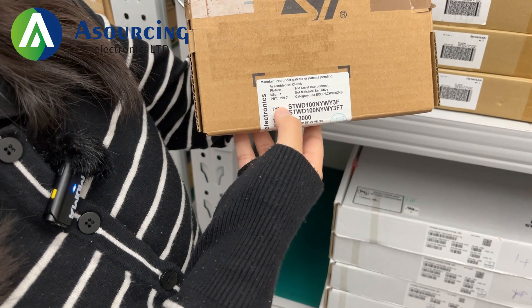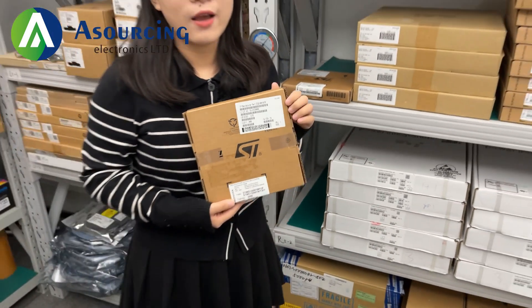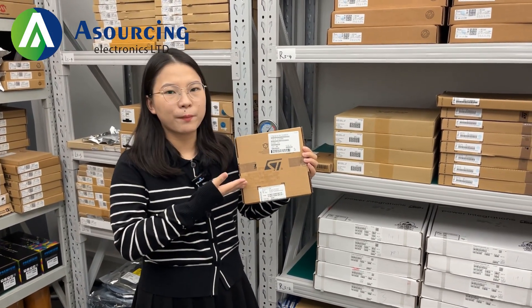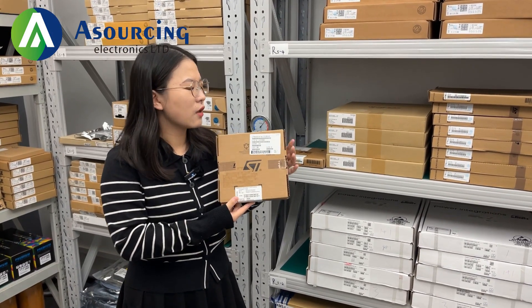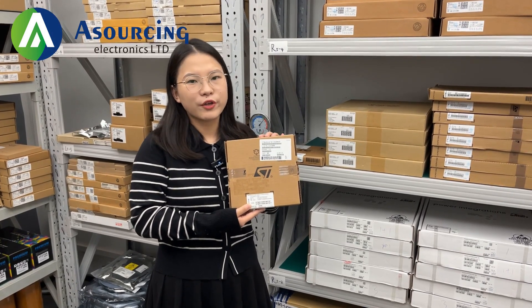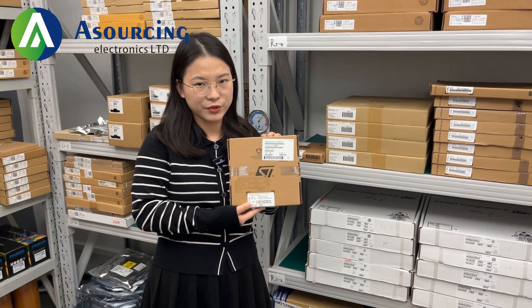So that means the original country is China. And guys, please pay attention to the color of the box and the original label, because these pots are from the original factory — it will also help you guys to distinguish the authenticity of the goods.